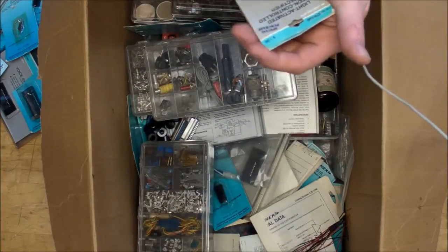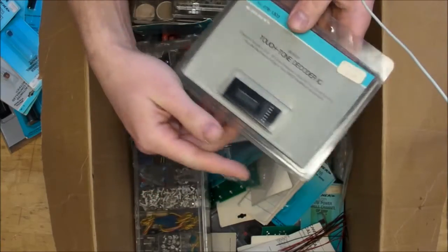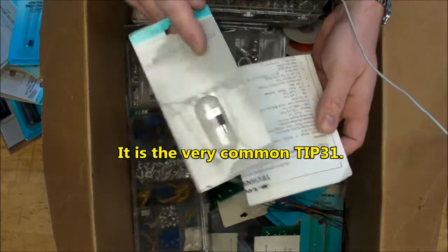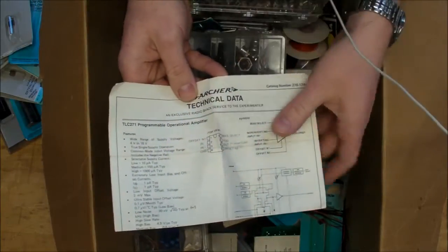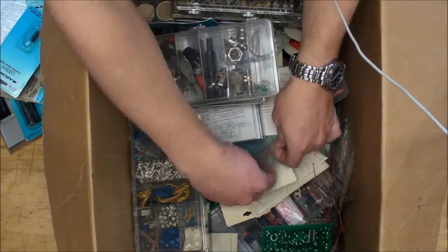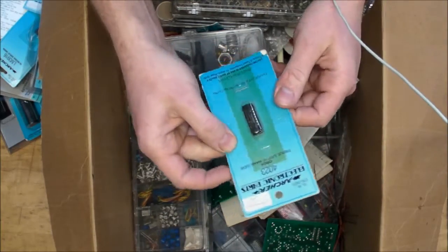There's another light-activated SCR - two of them. Another low-power single-channel op-amp, more MOSFETs, a touch-tone decoder IC SS1202, another op-amp, a replacement transistor 2017 NPN silicon with a data sheet for the programmable op-amp the TLC271. Another PLL, another LED bar graph display, and just a bunch more of the same stuff - another A-to-D converter chip, bar graph, and a CMOS triple three-input NAND gate.